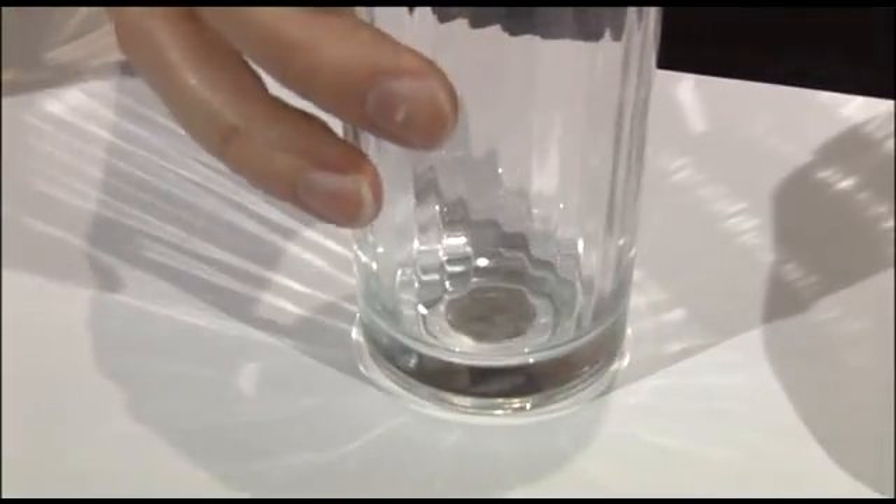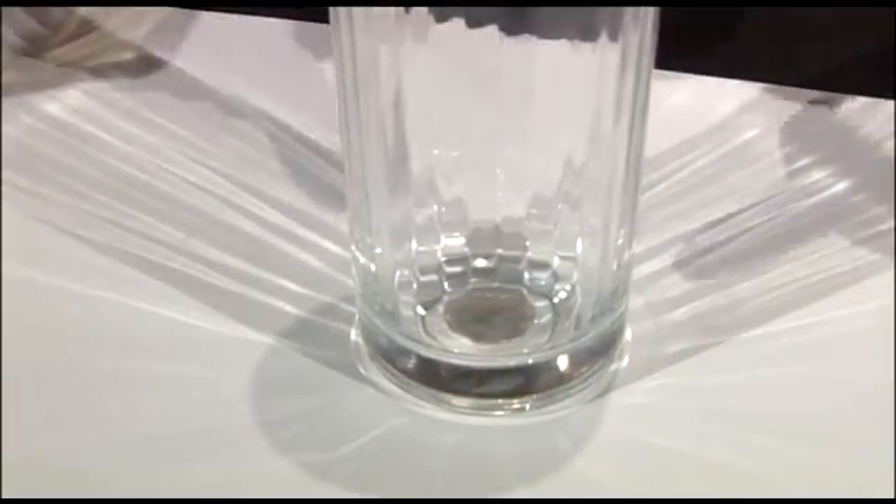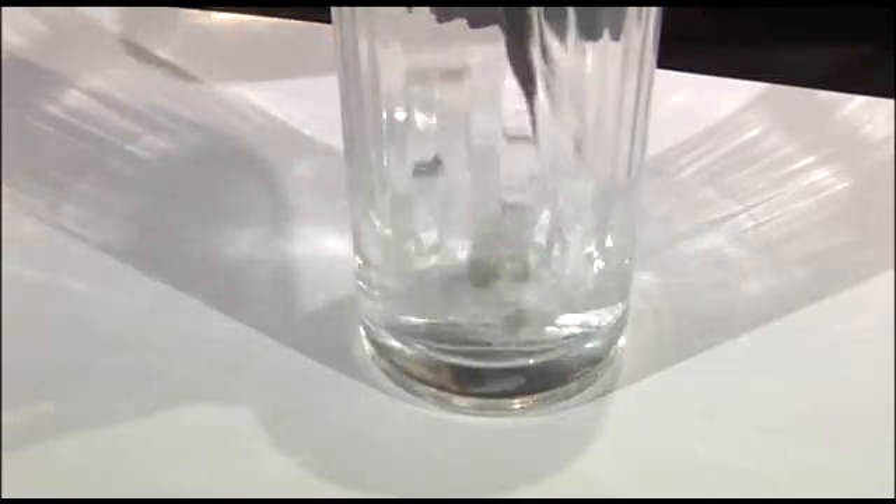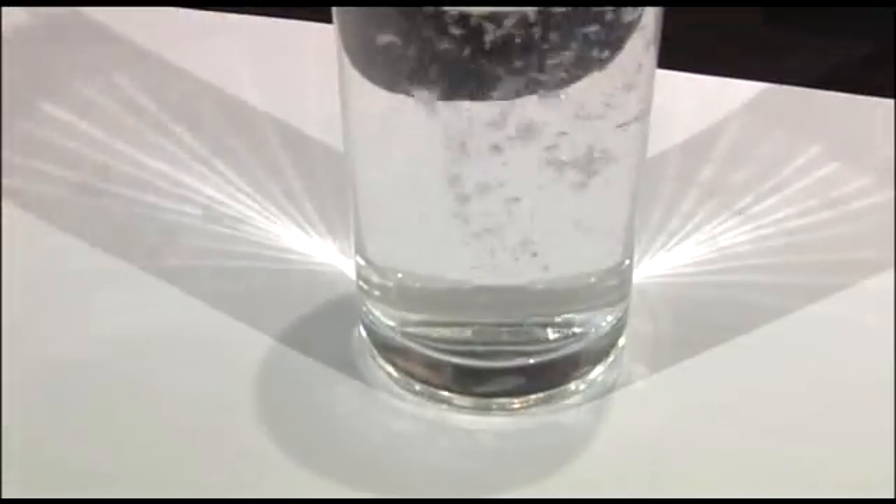Simply take a coin — I'm using a 20p because I quite like heptagons. Place the coin on the table and then place a glass on top of it. Everyone around you should still be able to clearly see the coin through the glass. Then all you do is take a jug of water, fill the glass, and the coin will disappear completely.